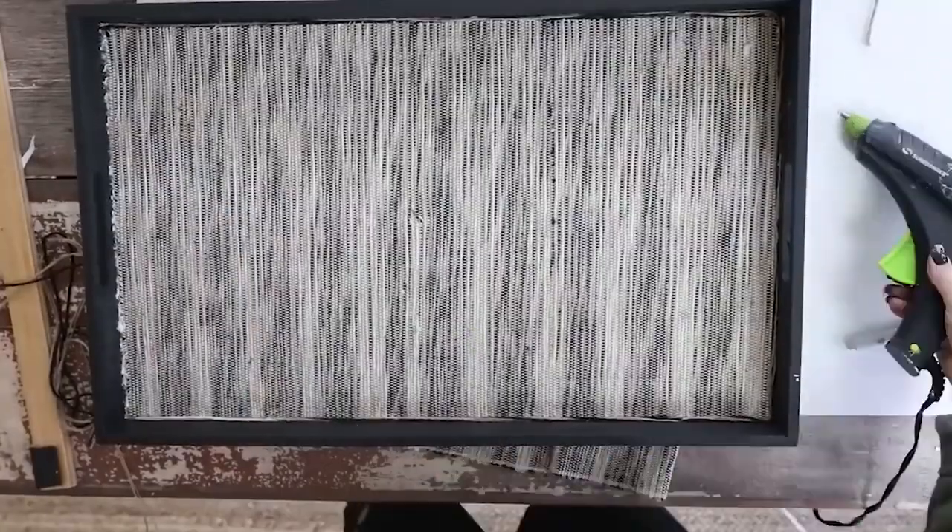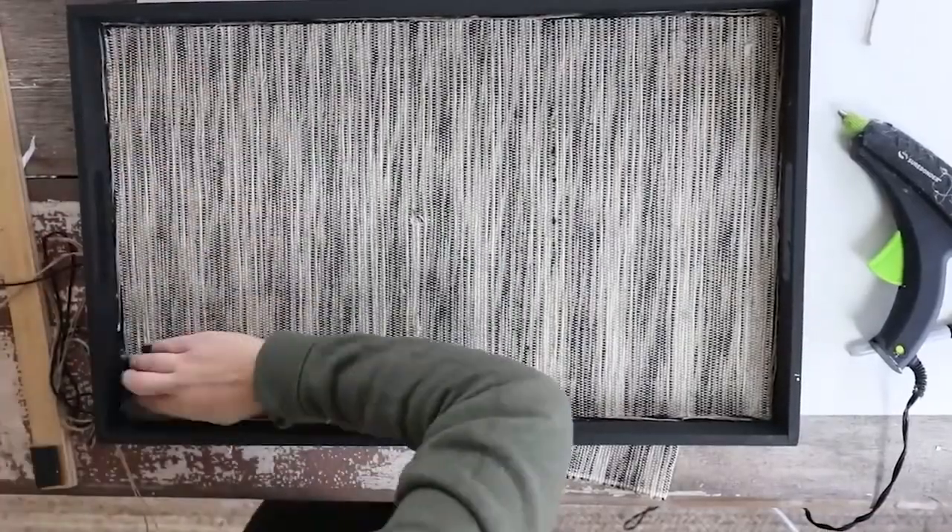I love the way that this tray turned out. I think it looks so nice sitting out with some decor that I had around my house.